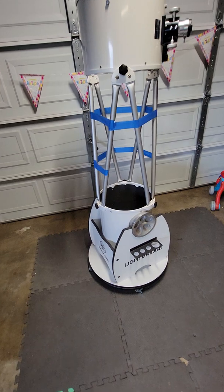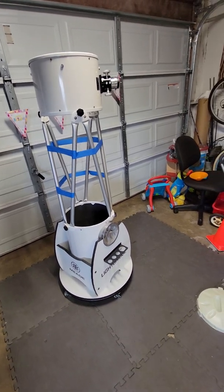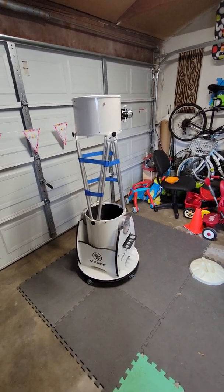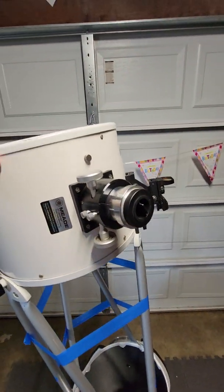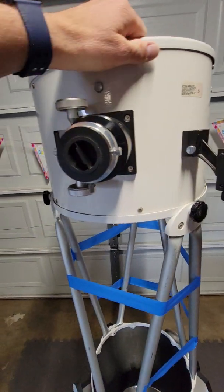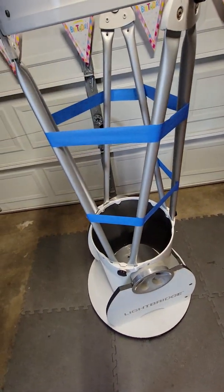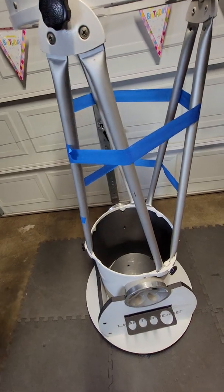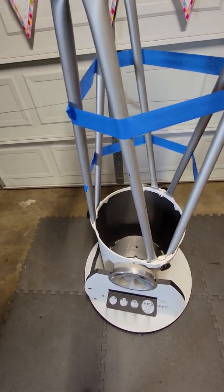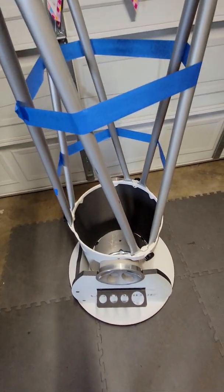So yeah, this is a 12-inch Meade Lightbridge telescope, probably made about 10-15 years ago. I don't have the dual-speed Crayford focuser, so the new ones come with that - it's aged. When I bought this I got it from my old mechanic who, unbeknownst to me, was very much into astronomy. However, he decided this was not his thing so he didn't take good care of the mirrors.